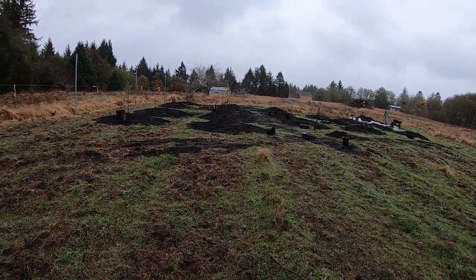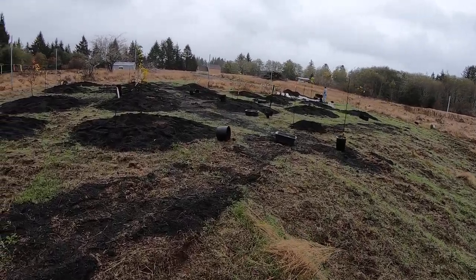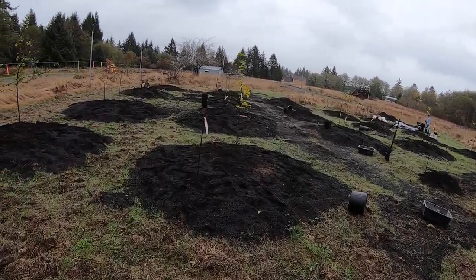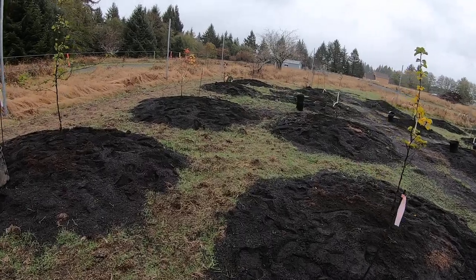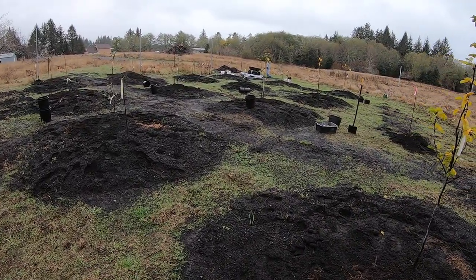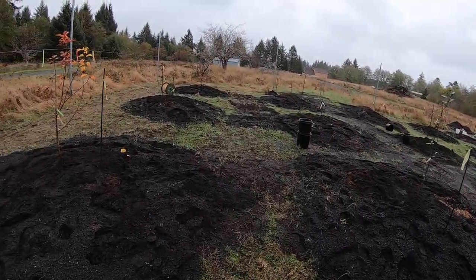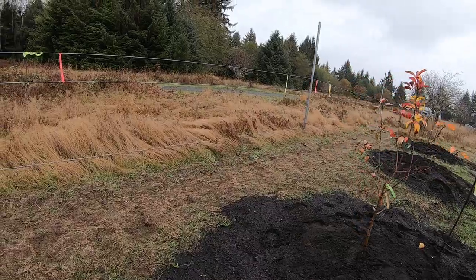Here we are, doing the fruit trees — putting these in the ground. We have apple, cherry, peach, pear, and plum — 18 fruit trees total. They're slapping them in the ground right now.